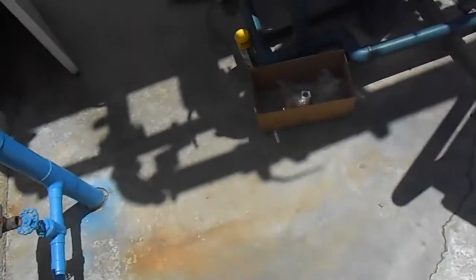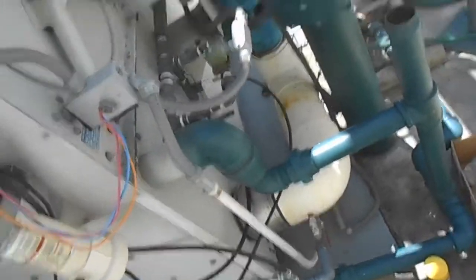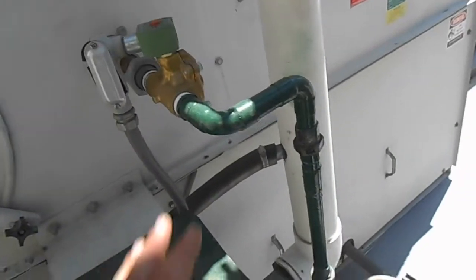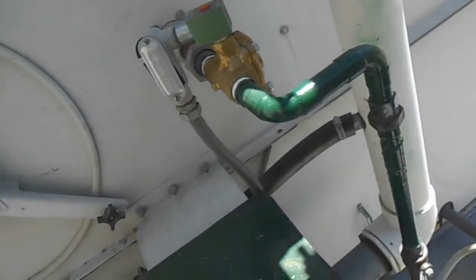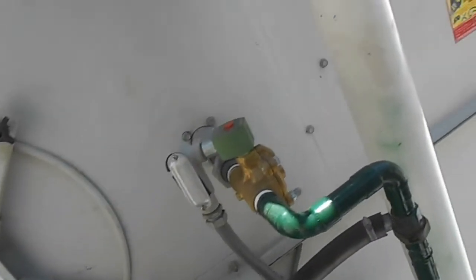Hey guys, we have another little project coming up here today. I think I showed you this before — it's our cooling tower. This is our makeup water for the basin, for the spray pump. It takes water from the bottom of the tower, moves it up through spray nozzles that spray over this coil in the closed loop, which cools the water for the condensers on water source heat pumps.